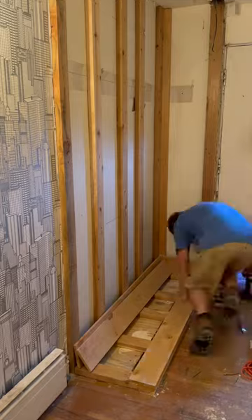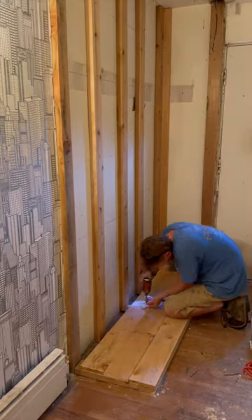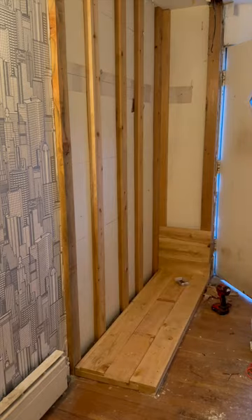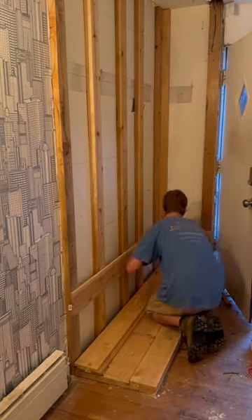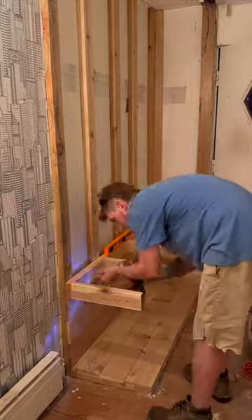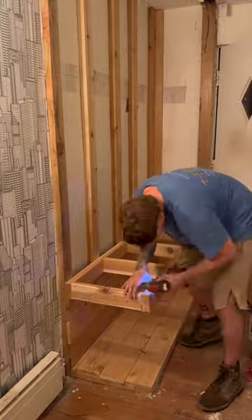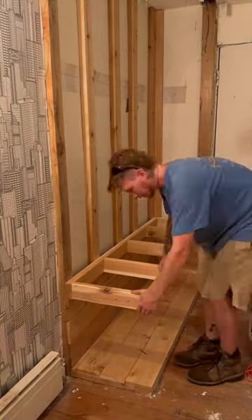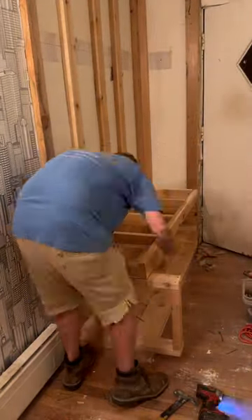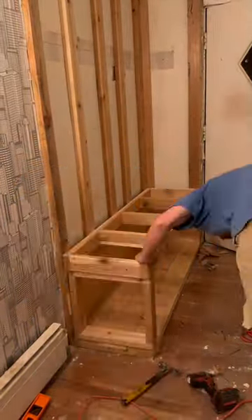I pretty much just outlined what I wanted with two by fours and then covered it with fence pickets. Here I'm building a hall tree with a seat on it and some storage up top — very simple design, pretty much all two by fours and fence pickets. You can see this two by four frame I pre-made for the seat and then just anchored it into the studs. I also built a little box to support the one side that was not being supported by one of the two walls, and then covered those with fence pickets.